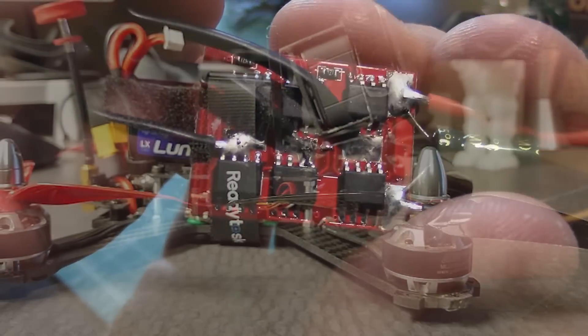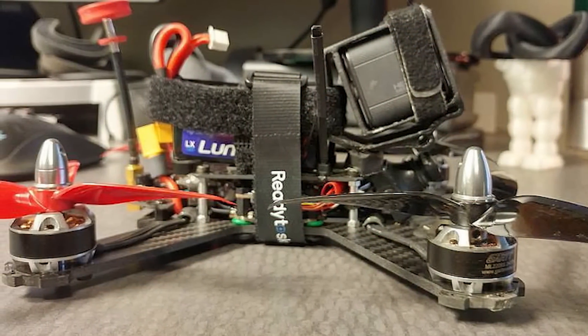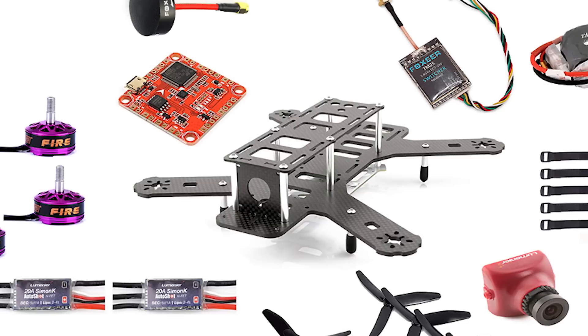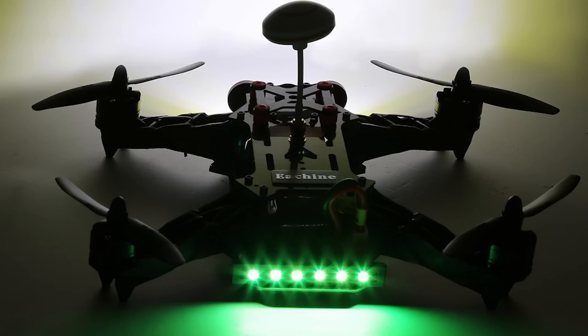Before you know it, you'll have a custom, built-from-scratch racing quad, which increases your chances of winning considerably. If you haven't spent much time thinking about how your drone works beyond charging batteries and replacing propellers damaged from a crash, even an ARF kit can seem overwhelming. However, once you familiarize yourself with the necessary components, it should be much more manageable.